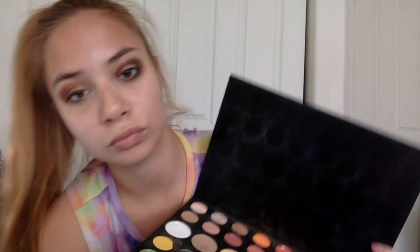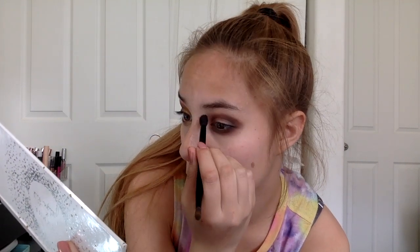Just making my eyes look droopy — I'm trying to, at least. I took that nice light blue shade and popped it in the inner part of my lower lash line and blended it out to make me look tired, give me that look of despair basically.